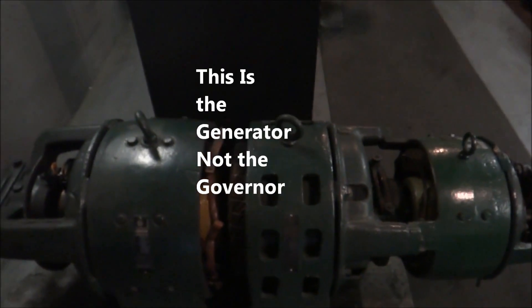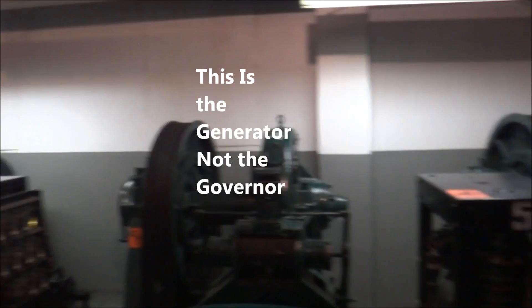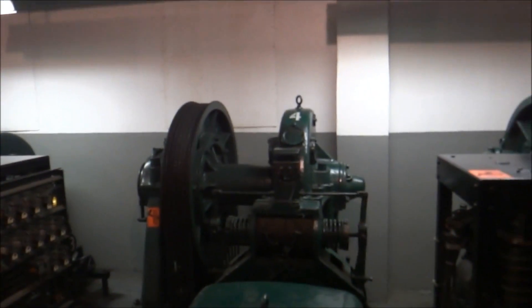It's your Otis. Look at this. Look at that drive. This is the DC governor. This is the governor. He's one of the biggest governors I've ever seen. I've been in a few traction machine rooms before, but look at these elevators. It's going in the power safe. Look at that Otis. Take a picture of that.